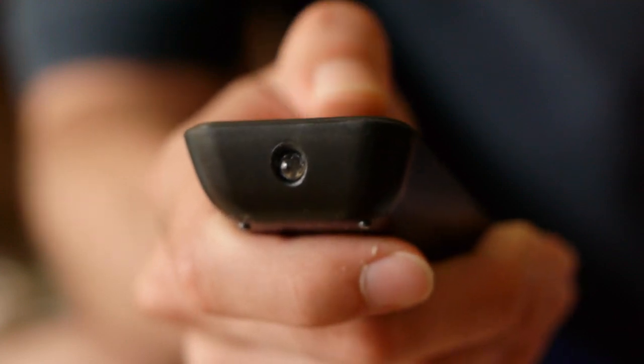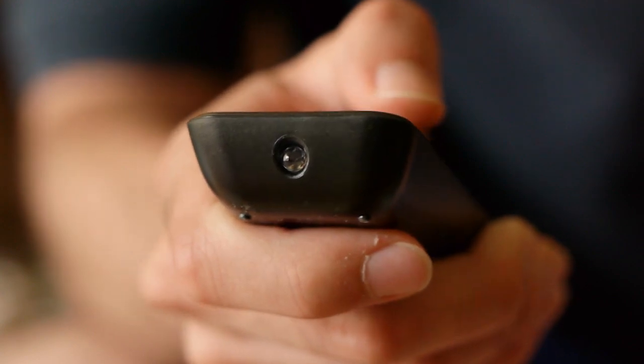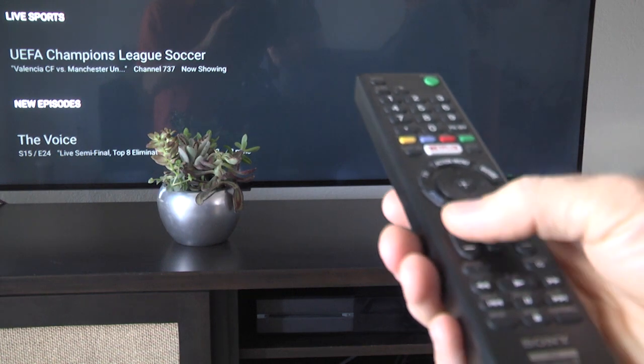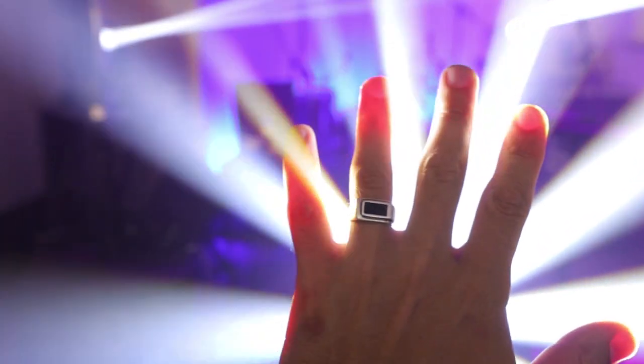Many remotes send signals to the devices they're controlling using an infrared light signal, or IR, which you can't see. If something is blocking the path of the remote, the device will not be able to see the light, just like how the light from a flashlight is blocked if you cover it up.